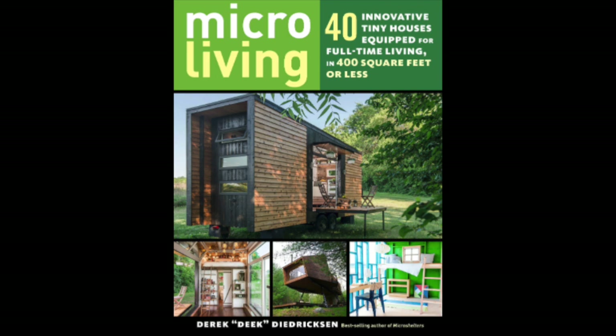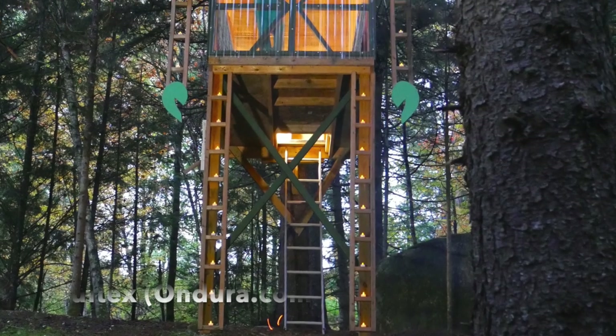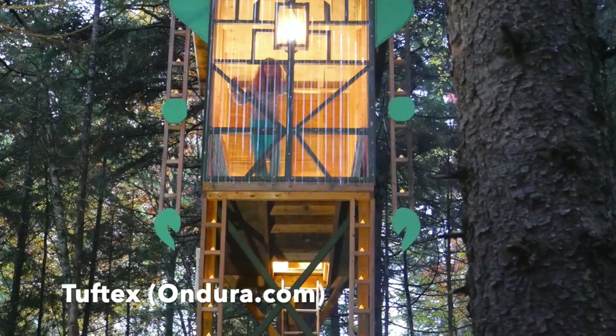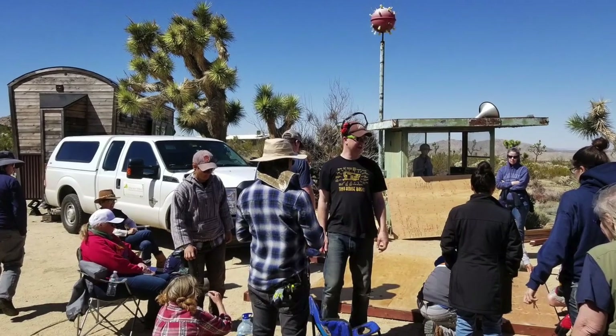As always, if you want to support the channel, check out my book down below. Envy Tiny House Heaters has a discount code below in the description. We have some upcoming videos featuring Tuftex, this clear polycarbonate substance you see here in that crazy tree house. Also, workshops are on the way — all down below.